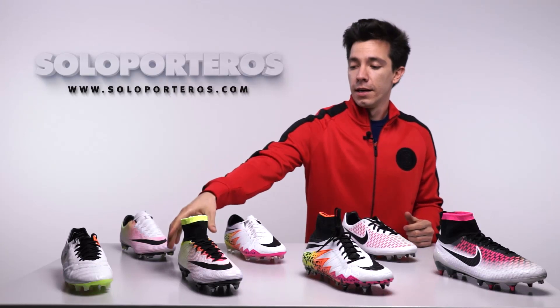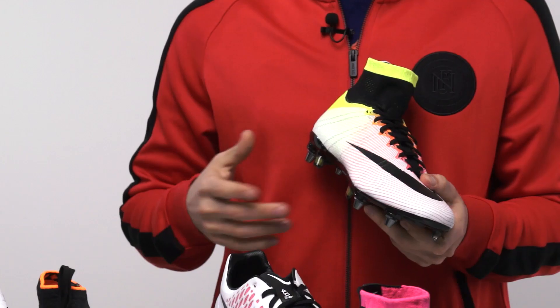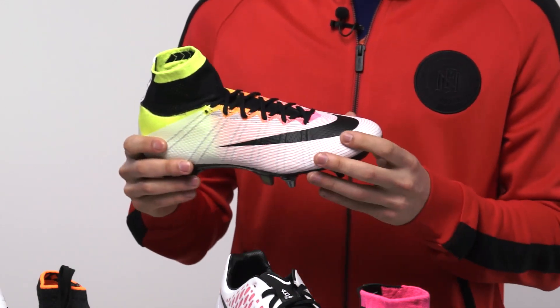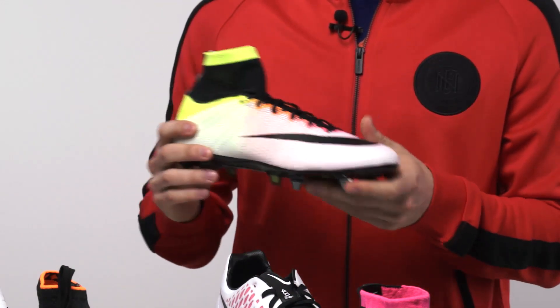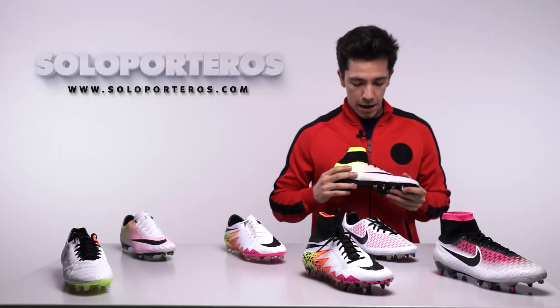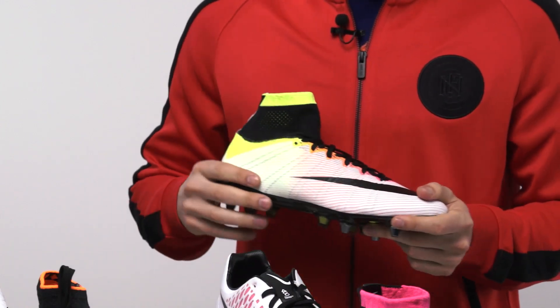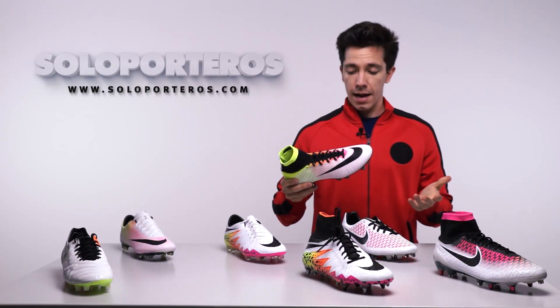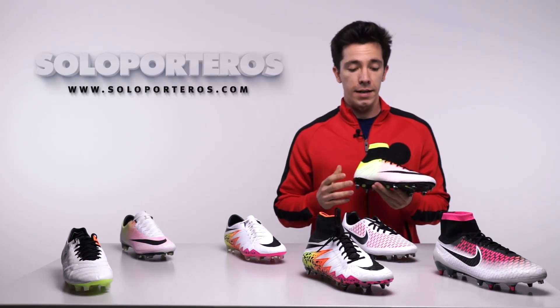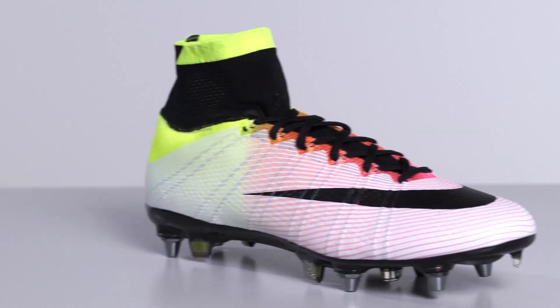When it comes to the Mercurial line, you probably already know that the Mercurial is one of the oldest lines in this collection. It's really hard to give something different to the public, and with this new design Nike has done it again. We have all these lines going through the entire upper in both models — the Vapor and the Superfly. You can see that same combination of bold orange and pink in the entire upper, and I must say I really like it. It's a great idea by Nike — congrats on giving us something completely different to what we used to see.